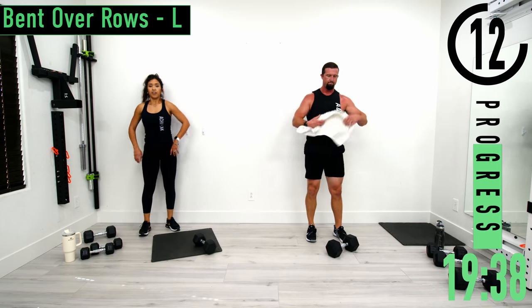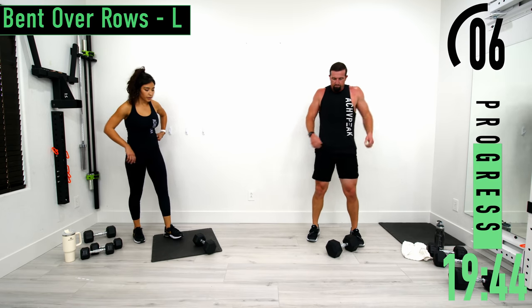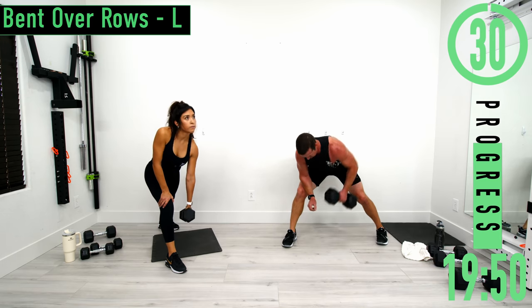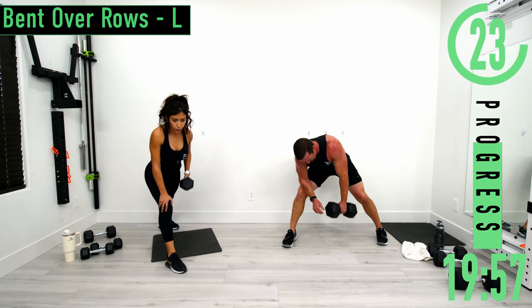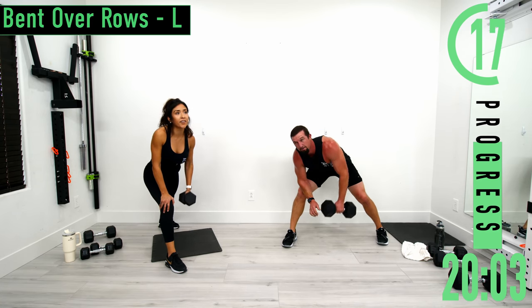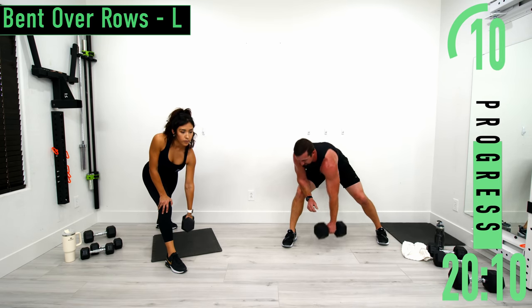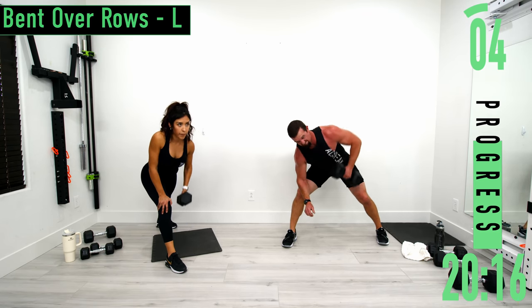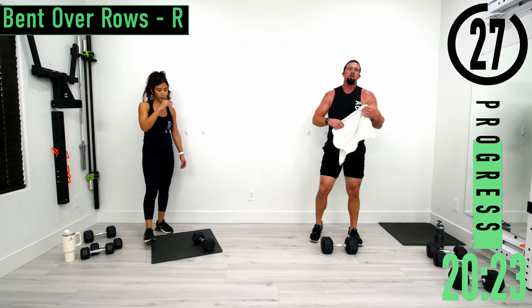Good stuff. Set three right here — let's push it. Embrace that burn. Halfway through right here. We got one more. 30 seconds, going to bent over rows, right side.